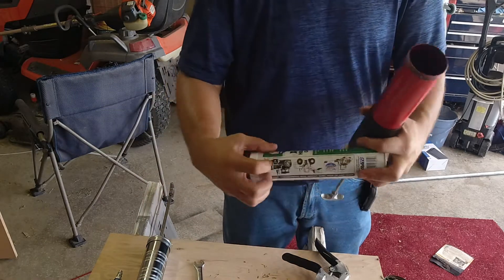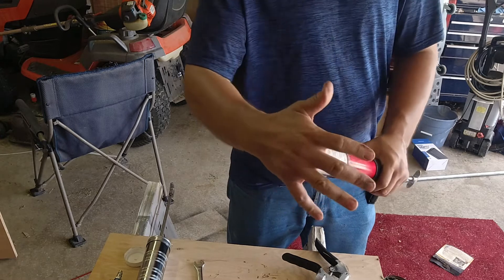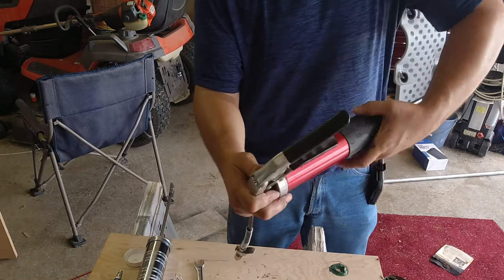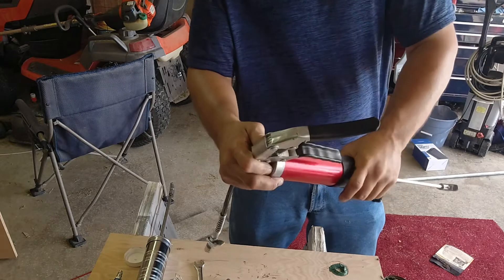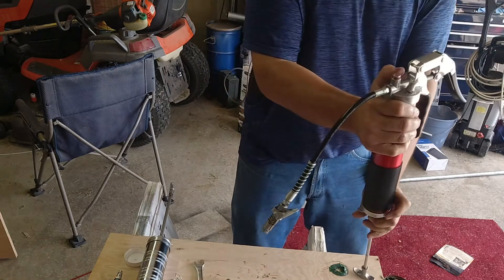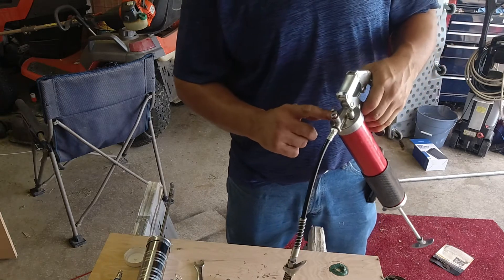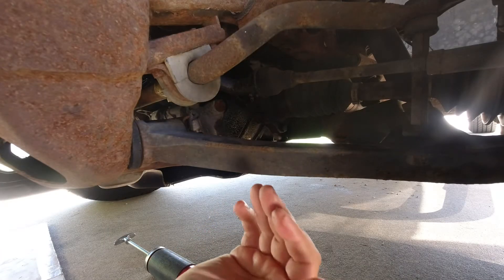Take your grease tube, take this cap off, and drop that into the tube. Pop the top just like you're opening a peanut can, then screw the body onto it. Unlock the plunger — I always hold the air button down just a little bit to get some of the air out of the system. There we go — grease starts coming out. You've got to get the air out; if air's not out it'll be hard to get the grease flowing. Alright, let's go grease the vehicle.